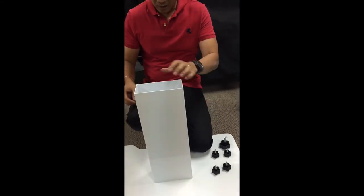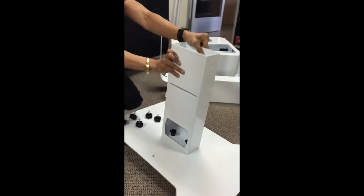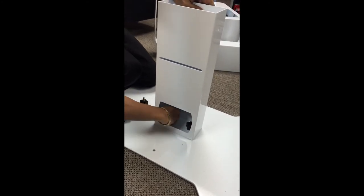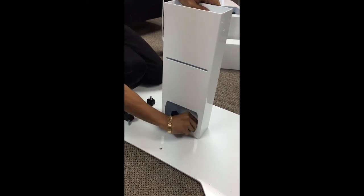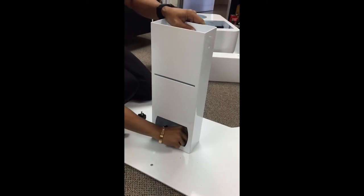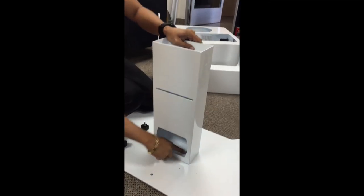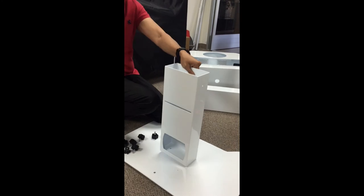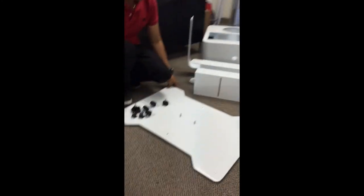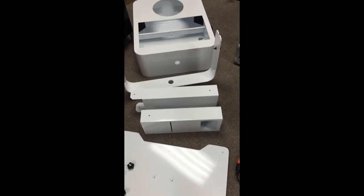Next, you're taking this part off right here — comes off like that. Last but not least is the back. Take this guy off right here — it's in pretty tight so you gotta put a little muscle in there. That's where all the weights are. There's a little bolt in there, and voila.